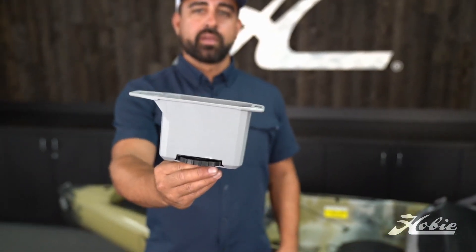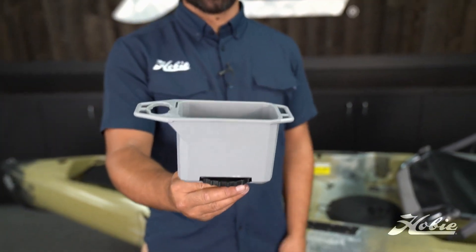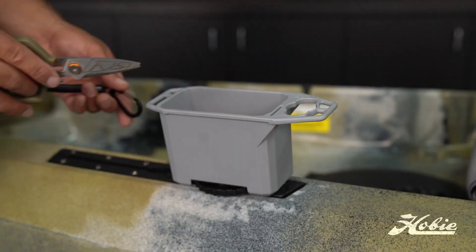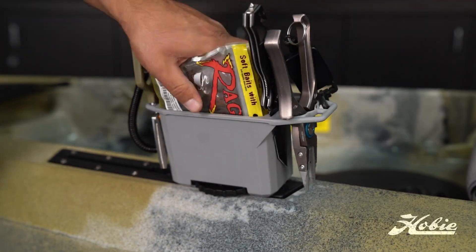I'm Howie with Hobie, and I'm here to introduce the Track Mount Mini Bin. The H-Rail Mini Bin was such a popular accessory and still is, but we wanted to give those using track mounted accessories an option to put a mini bin type storage anywhere along the boat.